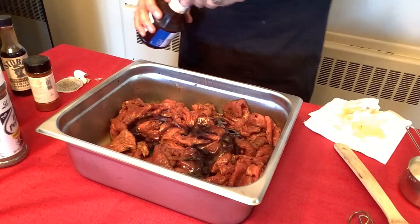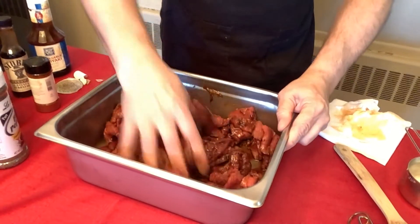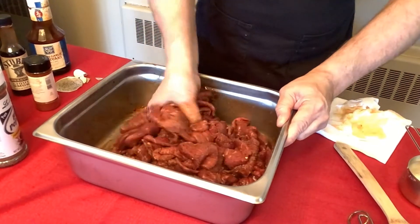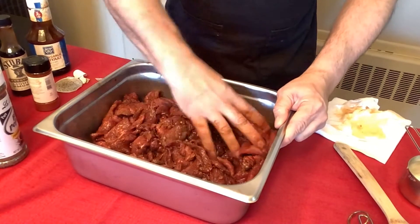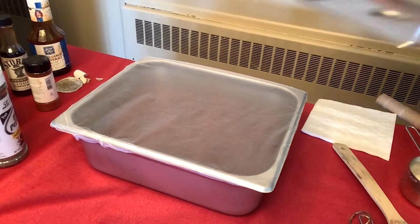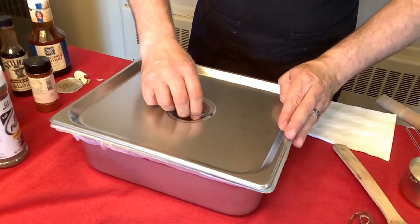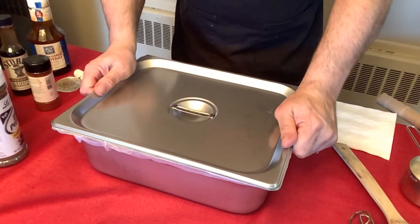It's almost like a quarter of a cup of teriyaki — not too much. What a delicious mess this is! Let's see if I can put a lid on — it's not going to break. This is good. Beautiful. Alright guys, see you tomorrow!